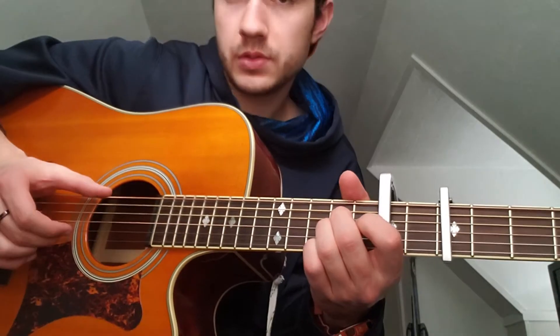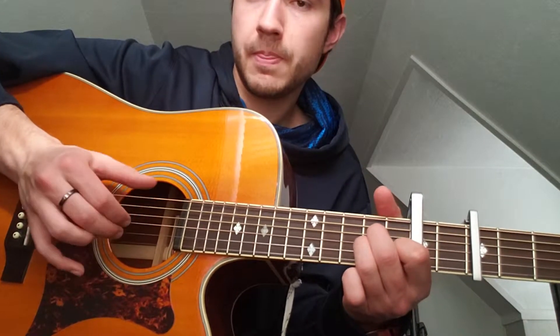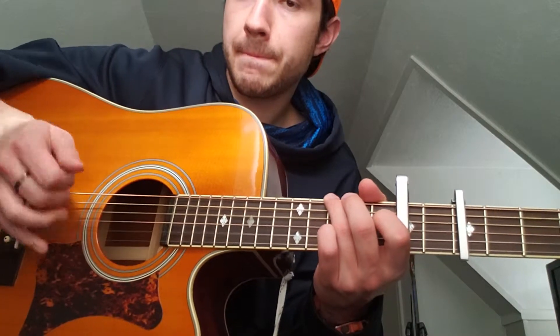So he's going to hammer on two times, just with that same picking pattern. That's the whole song — if you can get that picking pattern down of just thumb, thumb, pointer finger, thumb, middle finger, thumb, pointer finger, with the occasional picking of two strings at the same time, you have the whole song.